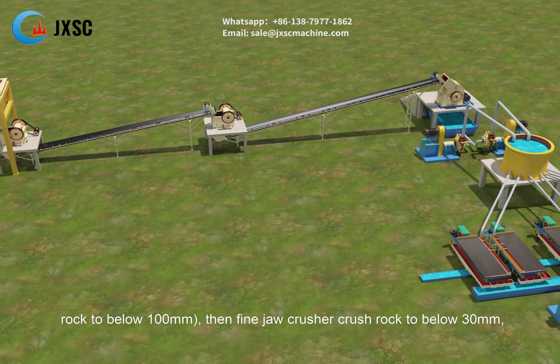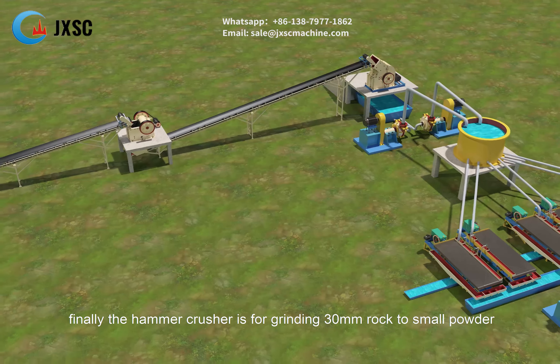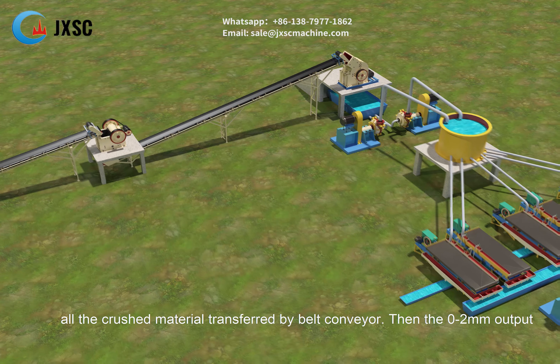Then the fine jaw crusher crushes rock to below 30 mm. Finally, the hammer crusher grinds 30 mm rock to small powder size of 0 to 2 mm, so as to release the copper concentrate from rock. All the crushed material is transferred by belt conveyor.